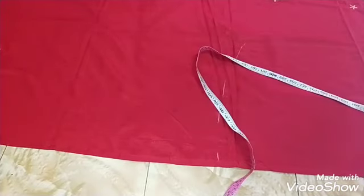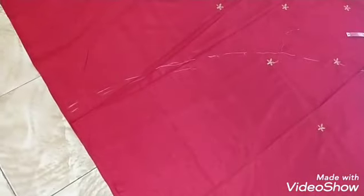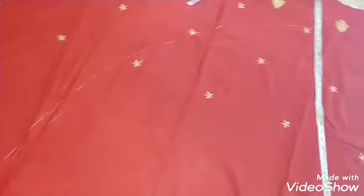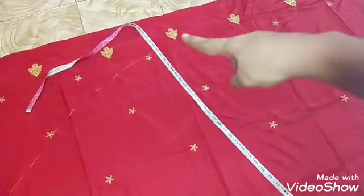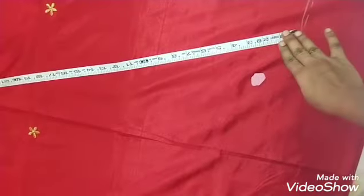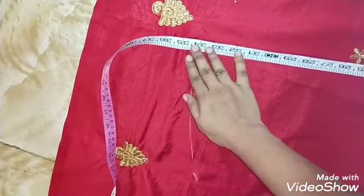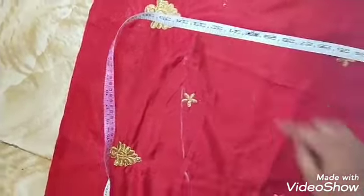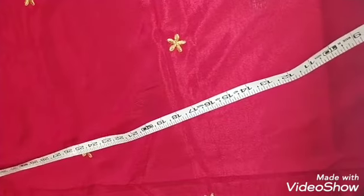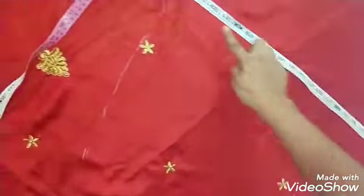Take a round shape in the corner and make a round shape. Make a mark in half. Try to make a round shape in the corner. The angle is 80. This angle will set for 80.